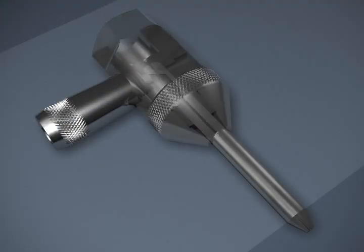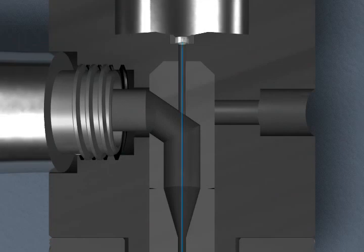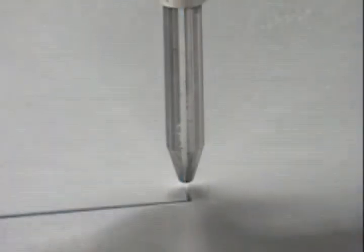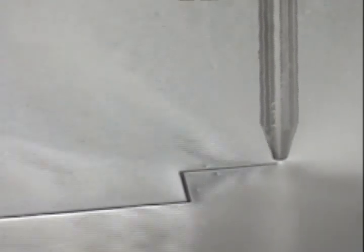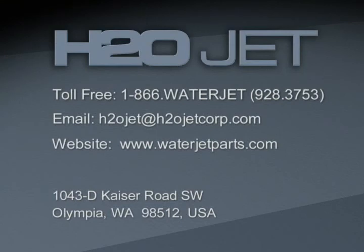H2O Jet, combining American ingenuity with experience, quality, and customer service to keep you on the cutting edge. For more information, call us toll-free at 1-866-WATERJET, that's 1-866-928-3753, or email h2ojet at h2ojetcorp.com, or visit our website, www.waterjetparts.com.